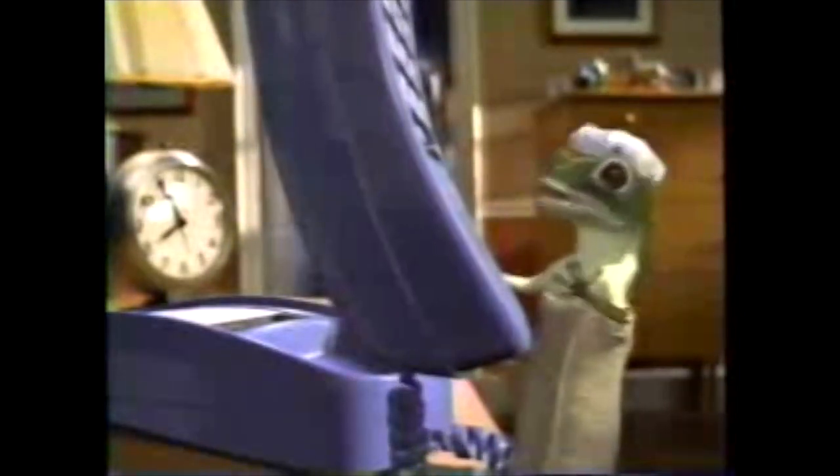Hello? No, I can't save you money on car insurance — you want GEICO, not DECO. Well, that's uncalled for. GEICO: a 15-minute call could save you 15% or more on car insurance. At GEICO, we get the ball rolling on your claim quickly, even in the middle of the night. GEICO: a 15-minute call could save you 15% or more on car insurance.